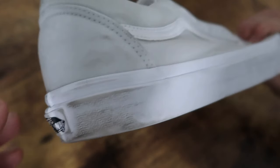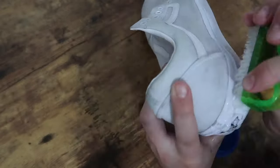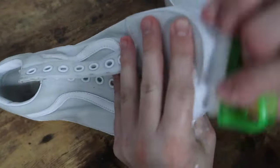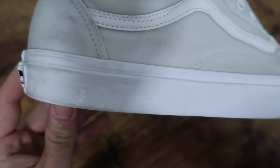Next I moved on to the midsoles, which were pretty scuffed. I treat those similar to the uppers — first I dipped the brush straight into the detergent, then gave the rubber a good scrub, making sure to use different motions as I go.